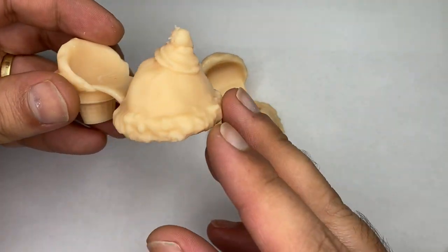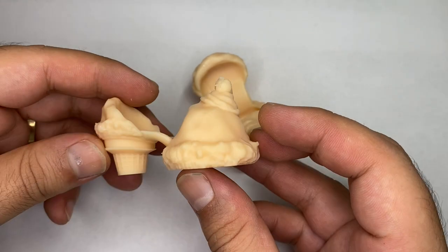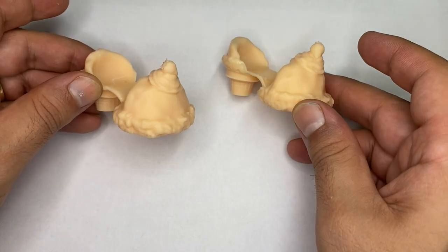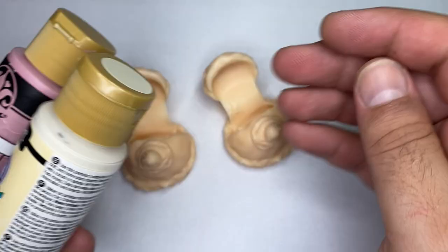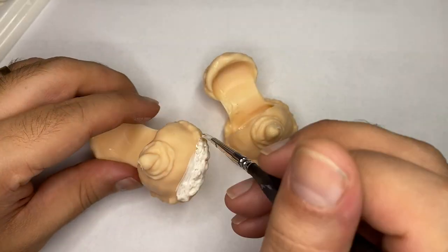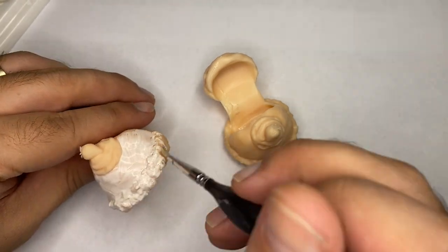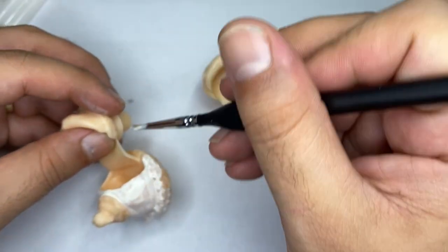Next up is the accessories. Here are the ice cream heels that I 3D modeled. The front of the heel is a scoop of ice cream with whipped cream and strawberry on top. The back of the heel is a scoop of ice cream with an ice cream cone. I'll be painting both heels Neapolitan colors. Each heel will be unique and have a different placement of colors. I'll do the base color for all three flavors and then dry brush a lighter color. Then I'll paint the whipped cream and the strawberry.